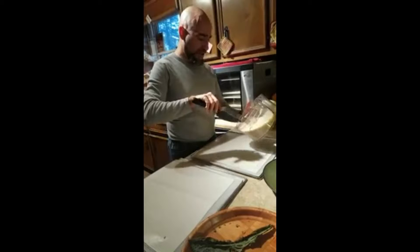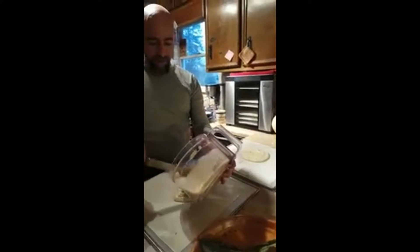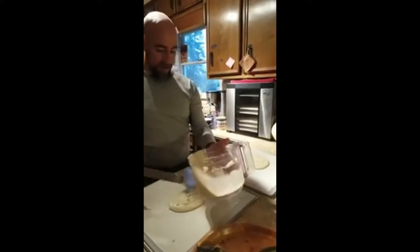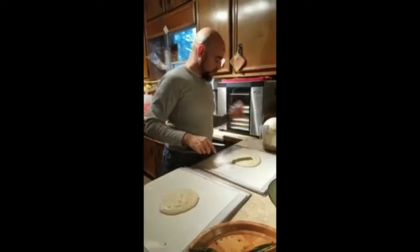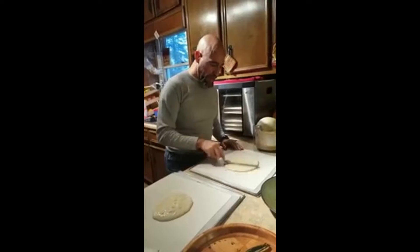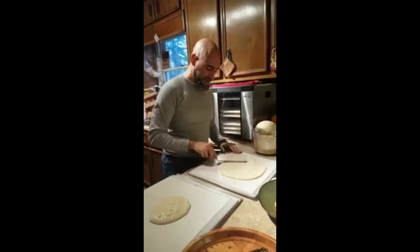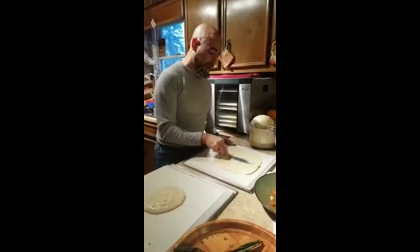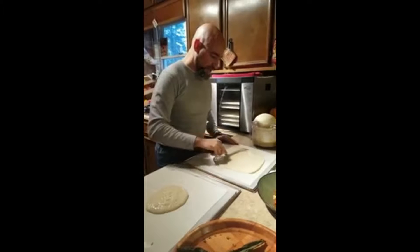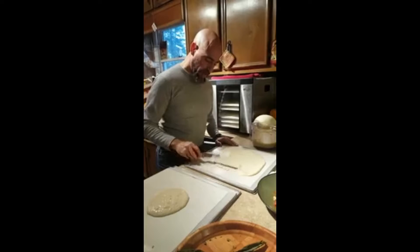I'm just going to divide this up as evenly as possible. You can get fancy and measure with a cup or half cup, but I'm eyeballing it. With this offset spatula it's really easy — I saw somebody using a knife for this, you don't need to do that. Please don't go poking holes in your teflex sheets. Just spread it out nice and even.